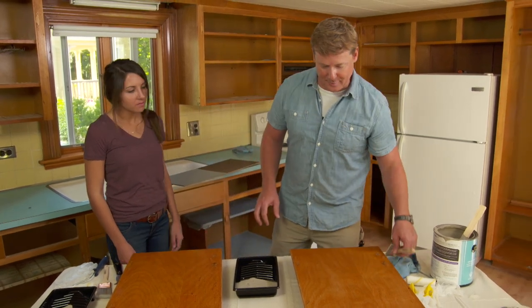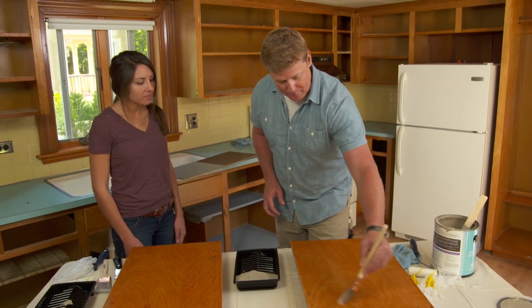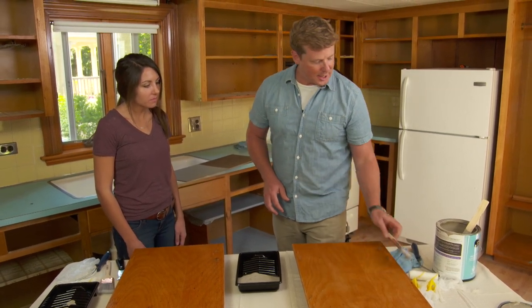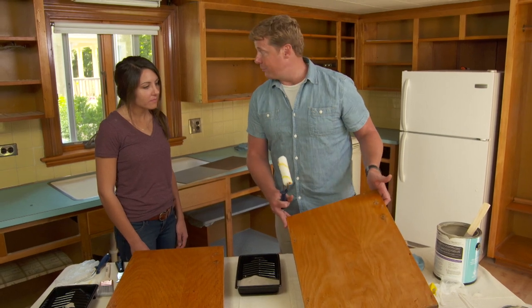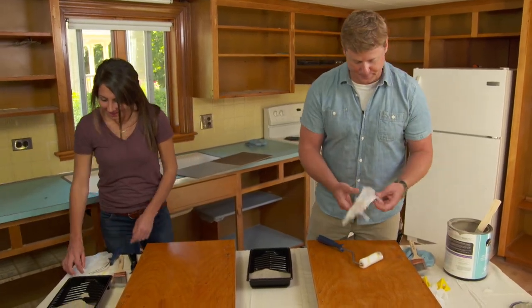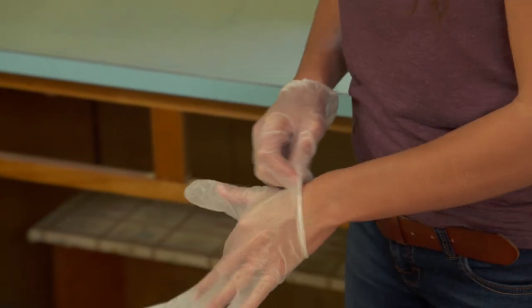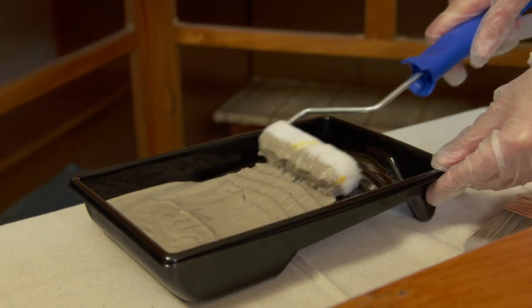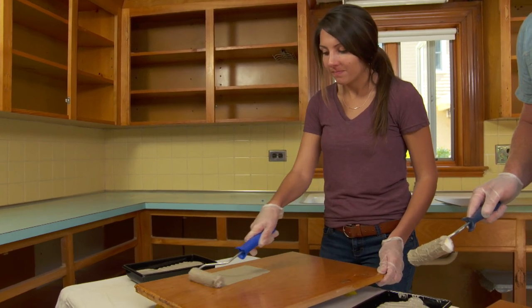Normally we'd be doing this with a brush, which would help us with the stiles, rails, and the panel in the middle. But in this case we can use a roller. We've got a couple things working for us: first, it's one big flat panel, and second, the paint has a self-leveling characteristic that should help it lay flat when we're done with the rollers. Get some gloves on and let's get to work.